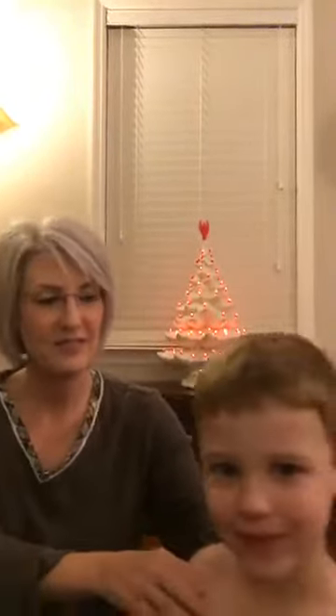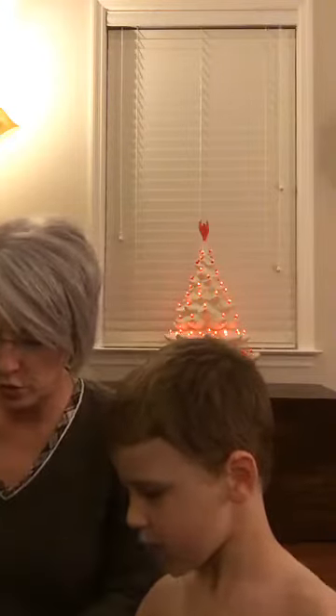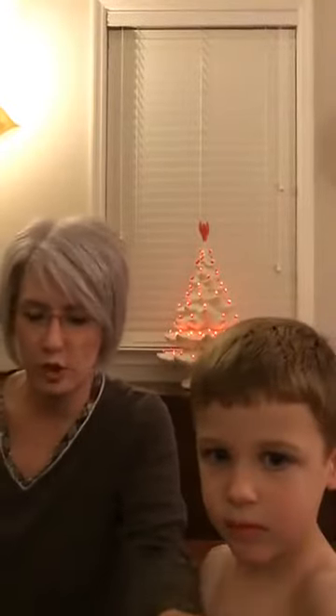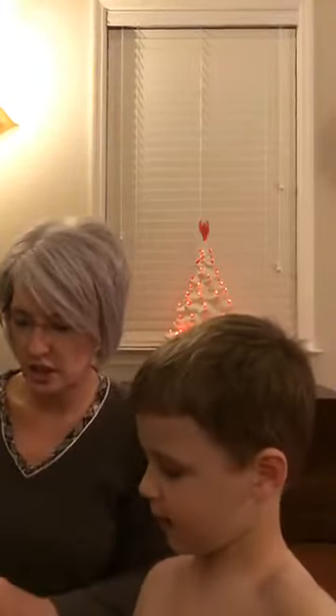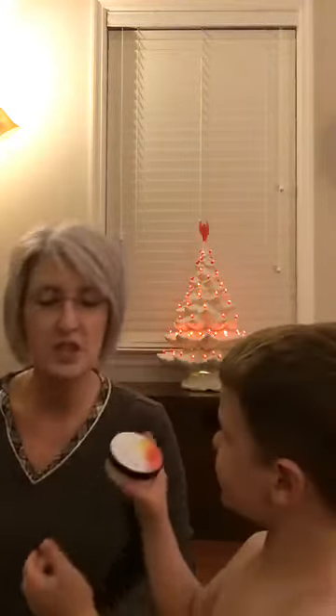Hello everybody, this is Karen and this is my grandson John Bowles, who is going to help me with my video tonight. I want to show y'all what I've gotten in a couple of my packages. I got most of this free — five dollars and 42 cents is what I paid out of my pocket for everything coming out of this box.